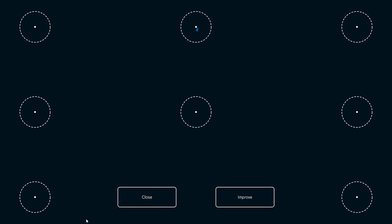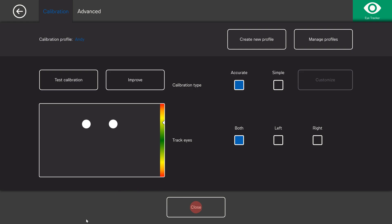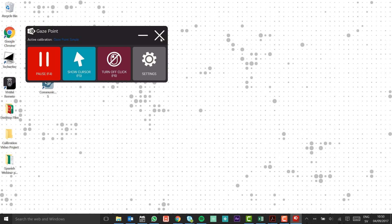Here we can gaze at the circles around the screen to check the quality of our calibration. We can either choose to improve our calibration or close. Once we have closed our calibration, we can continue using Gaze Point with this new calibration. Thank you.